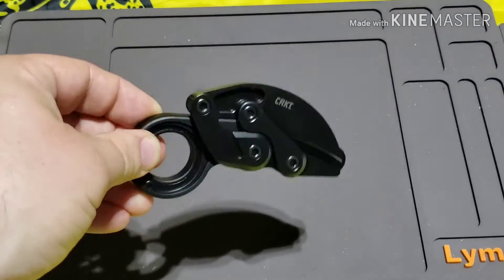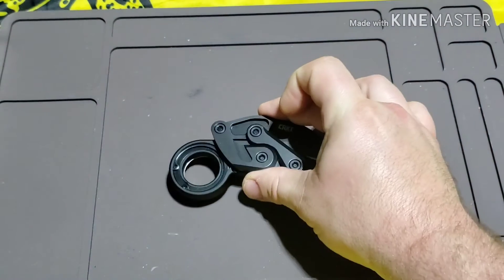Blade HQ was still selling for $200. So if you're looking to buy this knife, Amazon's your way to go.